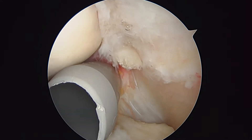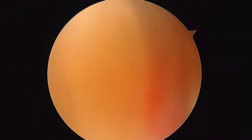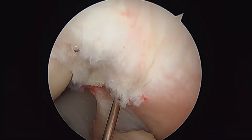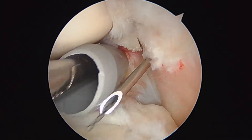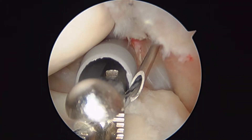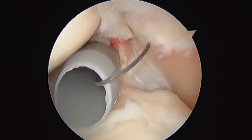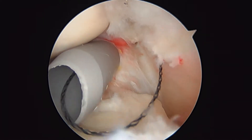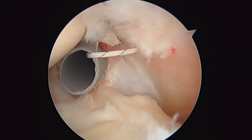Just like we did with the biceps, we're going to use a spinal needle, a shuttle relay, and a free suture. We'll take a grasper in the front. We're going to take this black wire and pass it through one more time. You can see this time we're over on the anterior side of this rotator cuff tear. We'll grab it with the grasper again, back the needle out, pull out the relay, and load the eyelet with a free suture again. Here you can see this black and white suture going on the anterior side of the tear.